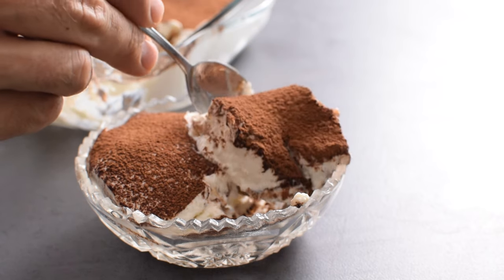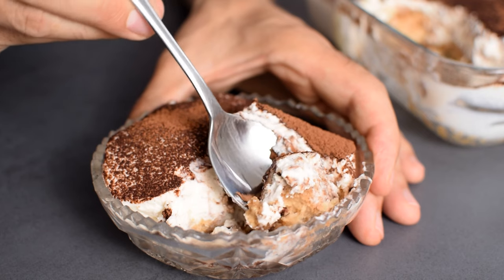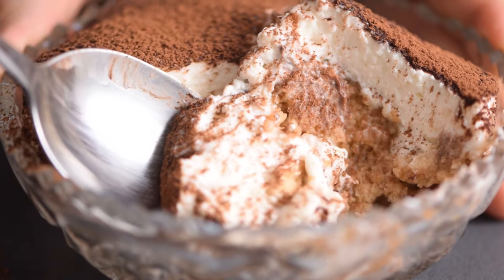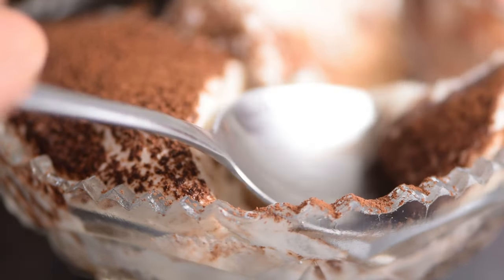Now for the taste test — I really like how light this tiramisu is. It's a bit firmer, but still smooth and creamy. Just enough sweet, and I can taste the oats, with coffee and vanilla cream. It's so delicious, but also healthy.